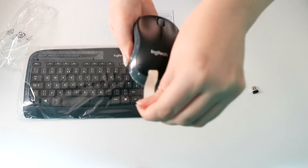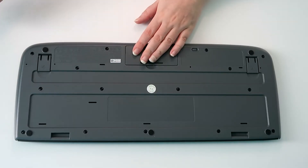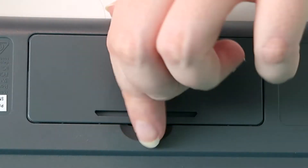First things first, remove the pullout tabs from both your mouse and keyboard. Although in my case both the mouse and the keyboard came with batteries, double check just to be on the safe side.